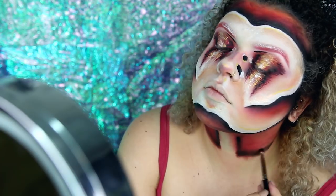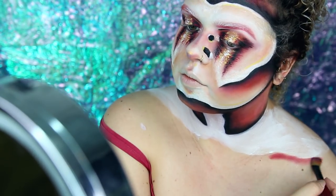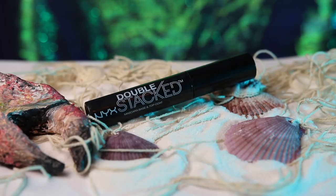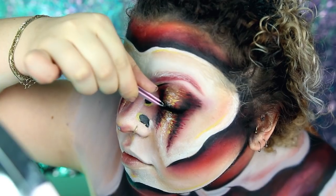Den Part, wie ich den Hals und das Dekolleté gemacht habe, skippe ich jetzt, weil es genau die gleiche Technik ist wie vom Anfang und ich euch damit nicht mehr langweilen wollte, da sich das doch alles wiederholt. Nachdem wir das fertig haben, habe ich noch meine Wimpern mit der Doppelstack-Mascara von NYX getuscht und False Lashes auch von NYX drüber gegeben.